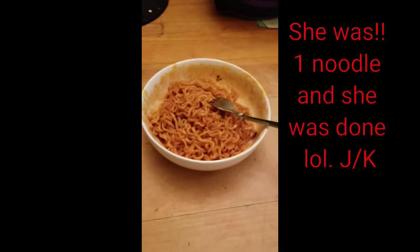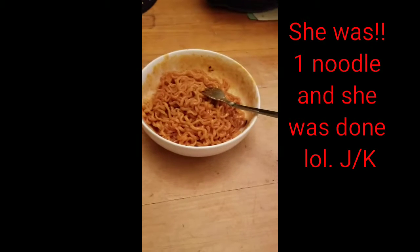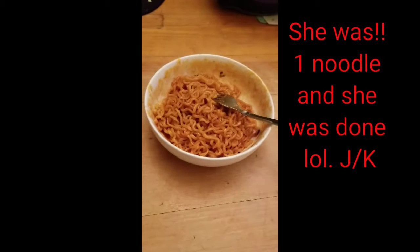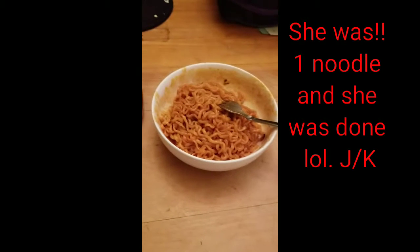My wife just ate one noodle and she's over there coughing her lungs out. — Liar. — I am not. It's too hot. — Exact words.